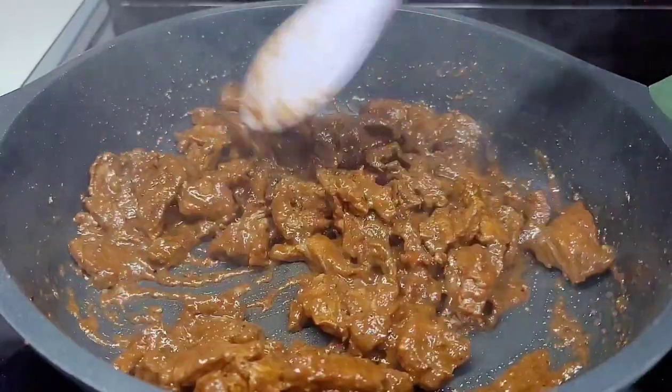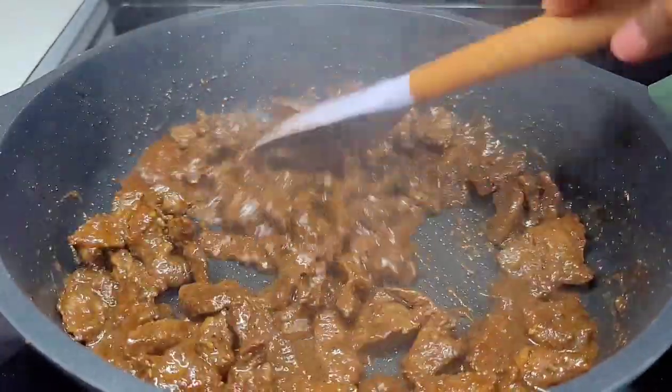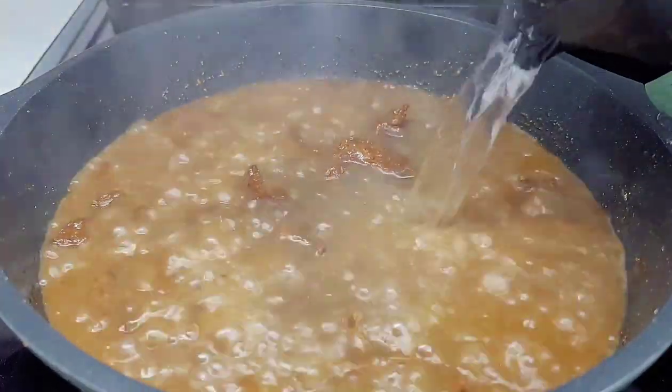Once all that liquid evaporates, now is the time when we'll go in with some hot water. We'll cover and allow this to simmer on low heat for about one hour.